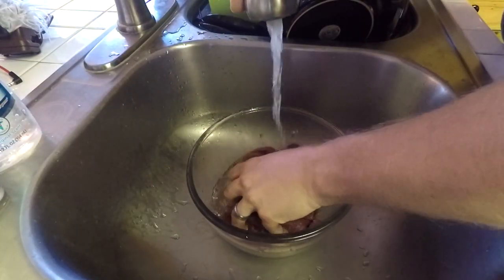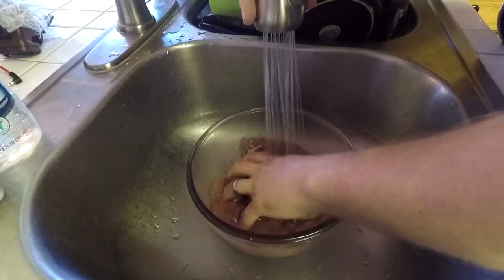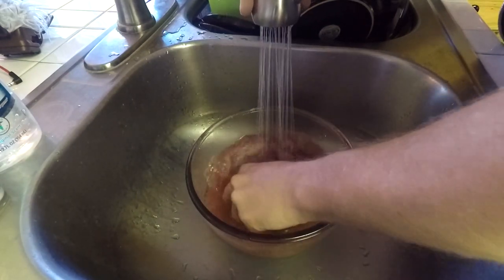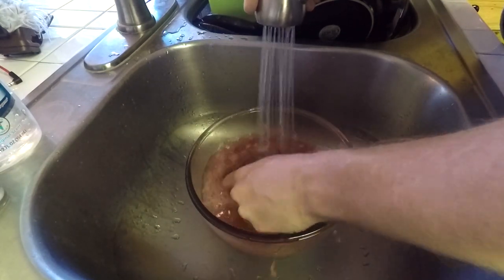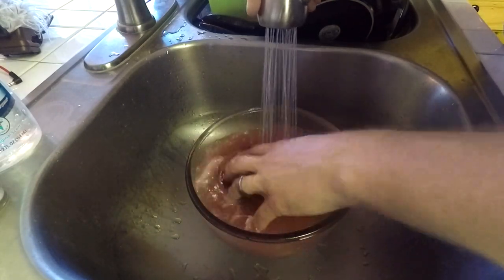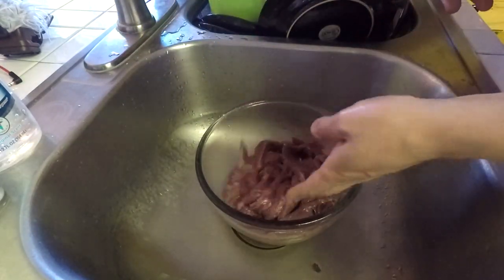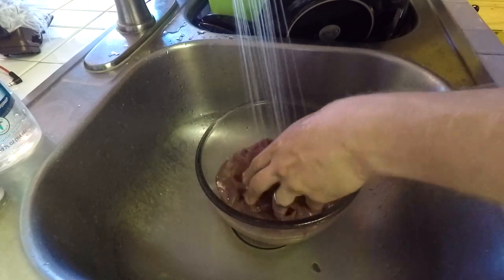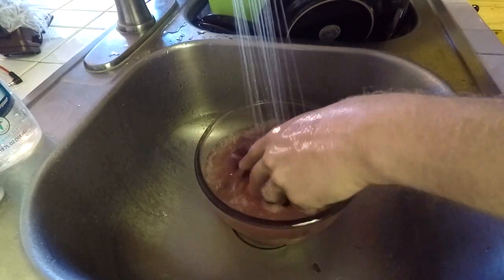I'm just turning on the cold water here and mixing the pieces around. You'll notice in the beginning you're going to see a lot of blood coming up with these. I probably do this four or five times — I'm trying to get as much out as possible before the brining process. The pieces will start to get a little bit more pale than they were originally, and that's because you are getting that blood out of the meat. I do this about five times.